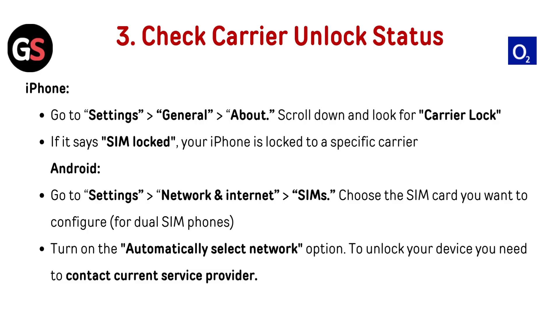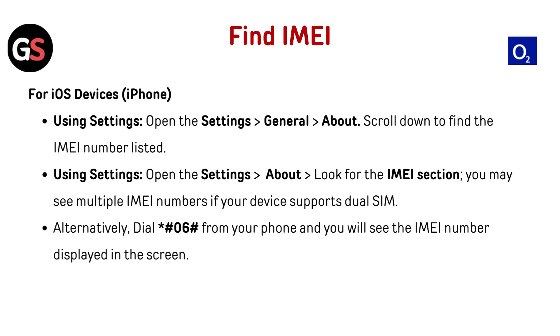To unlock your device, you need to contact your current service provider. To find your IMEI on iOS: open Settings, go to General, then About, and scroll down to find the IMEI number listed. Alternatively, dial *#06# from your phone and the IMEI number will be displayed on screen. Note: you may see multiple IMEI numbers if your device supports dual SIM.